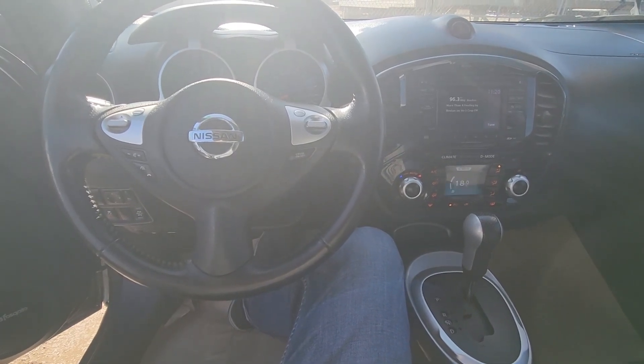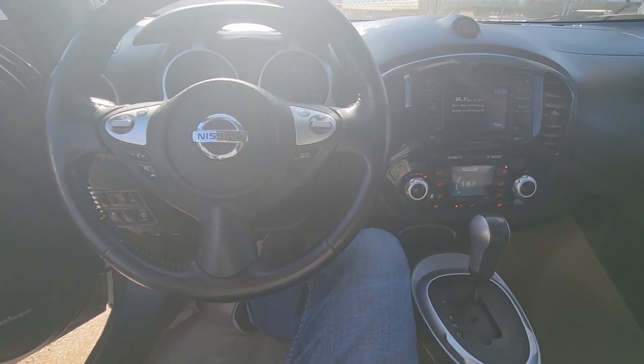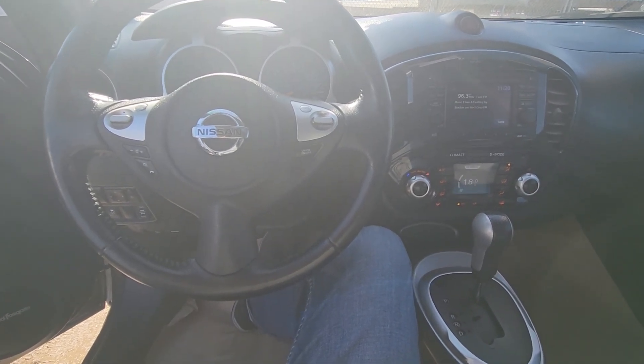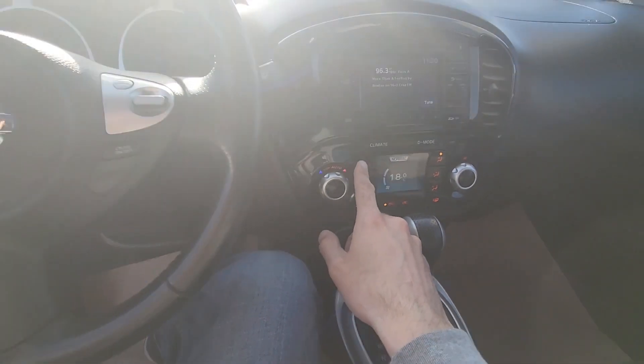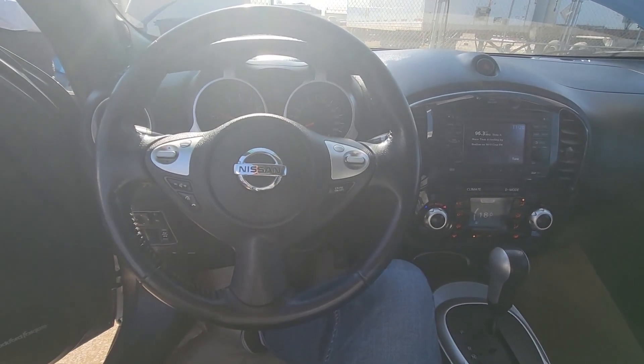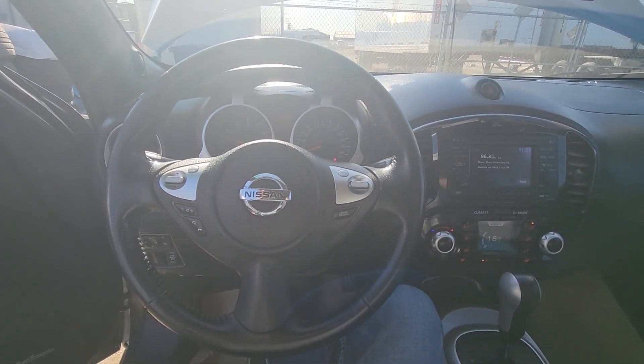Welcome to my YouTube automotive channel. In today's video I have a 2013 Nissan Juke and I will show you which fuses to check in case your air conditioner is not working. This video will apply to Nissan Juke made from 2011 all the way up to 2017.